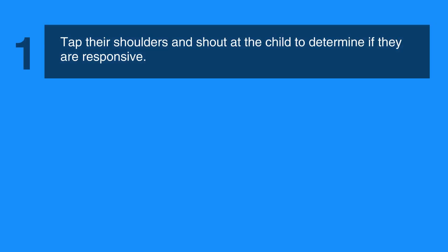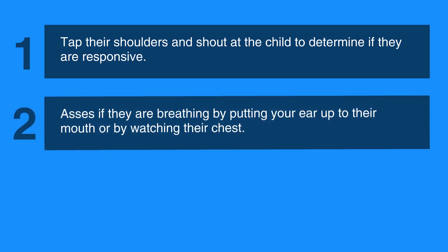The first step is to tap their shoulders and shout at the child to determine if they're responsive. Then, assess if they're breathing by putting your ear up to their mouth or by watching their chest.